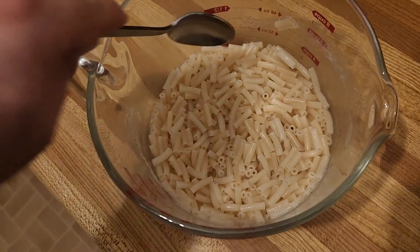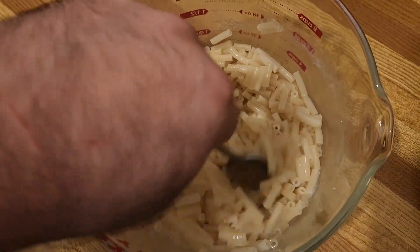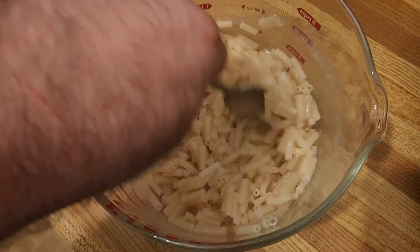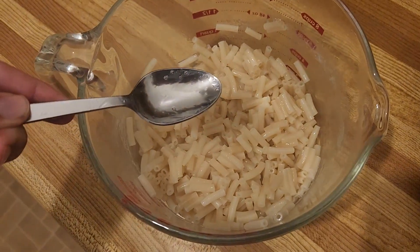After the third three-minute chunk in the microwave, you're going to notice that all the water has been either absorbed by the pasta or evaporated, and it's all cooked and ready to go.